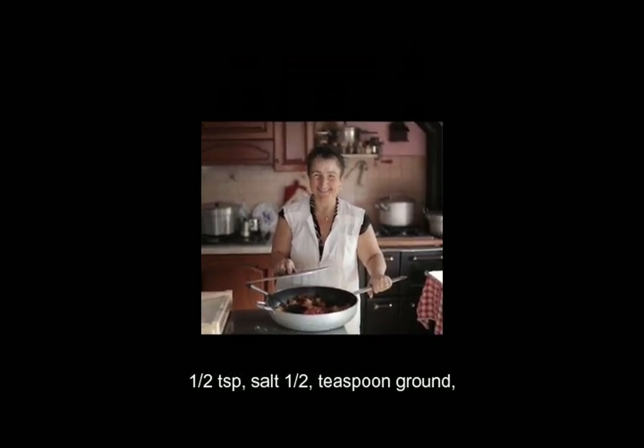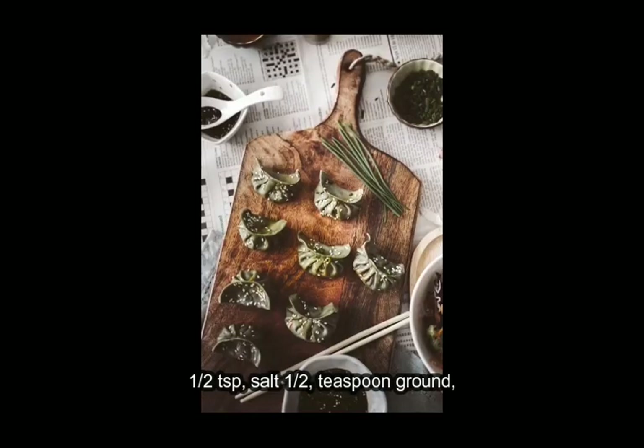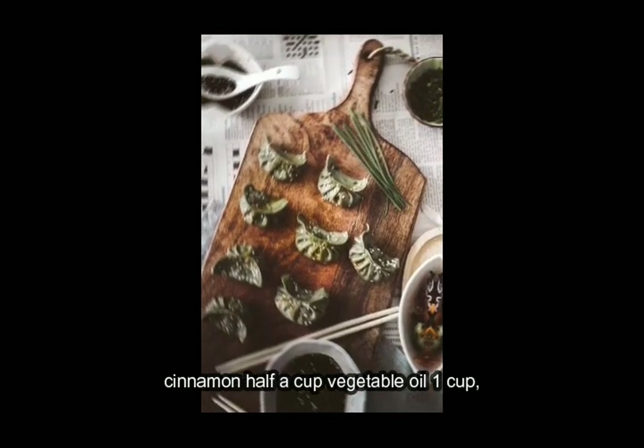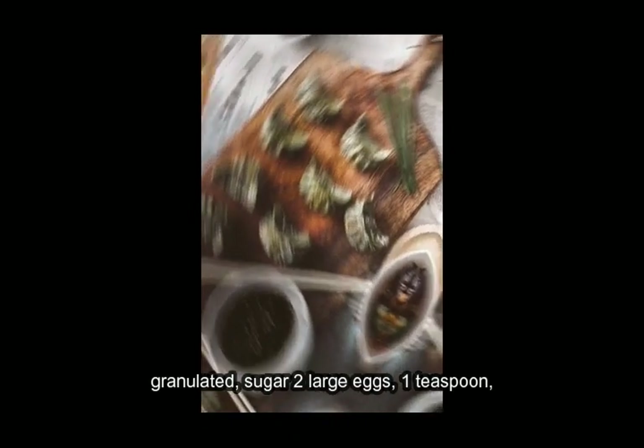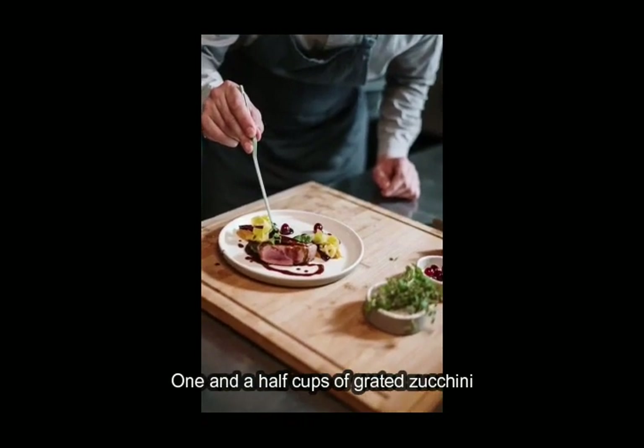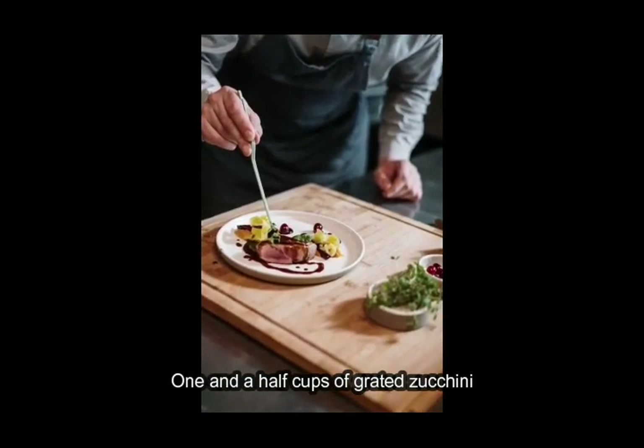½ teaspoon salt, ½ teaspoon ground cinnamon, ½ cup vegetable oil, 1 cup granulated sugar, 2 large eggs, 1 teaspoon vanilla extract, 1½ cups grated zucchini.